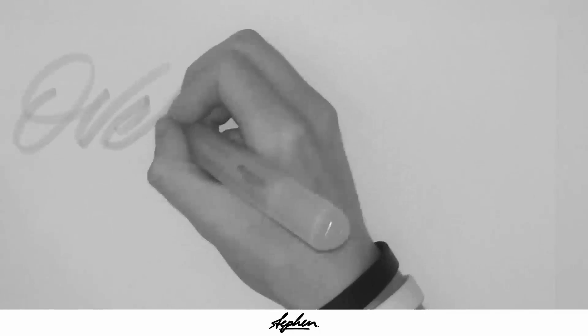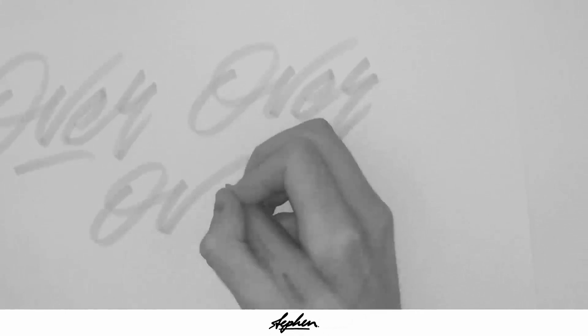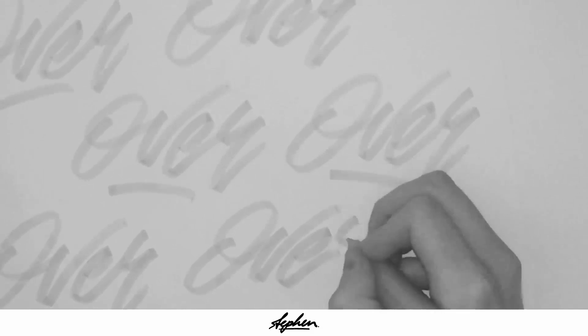The pens that I'm using in this are Crayola markers — I'm using the Jumbo markers and the skinny ones. At one point I do switch to using a highlighter as well, but I think I end up going with a sketch from the Crayola pen. Basically just writing it over and over again until you finally get different, slightly different versions, and then you can just pick one that you like.